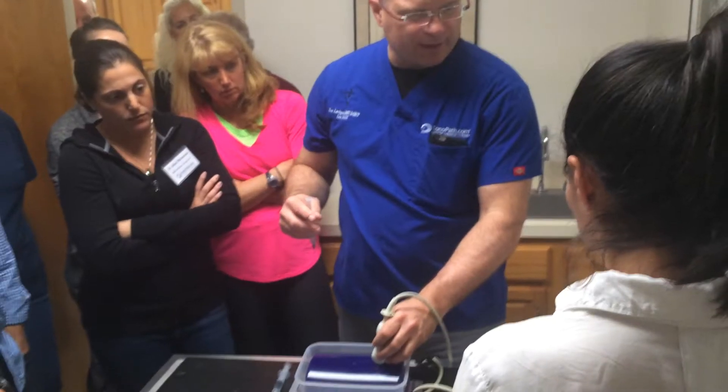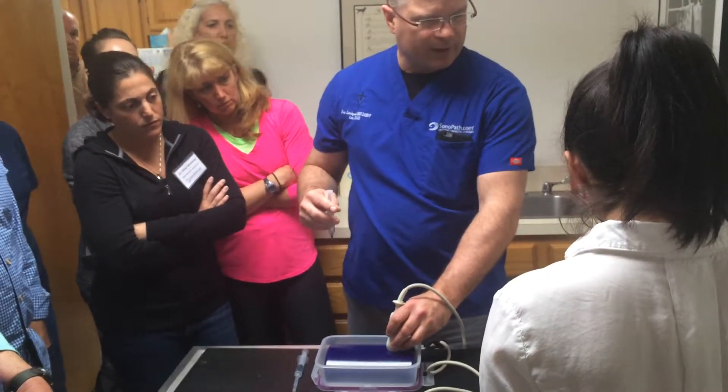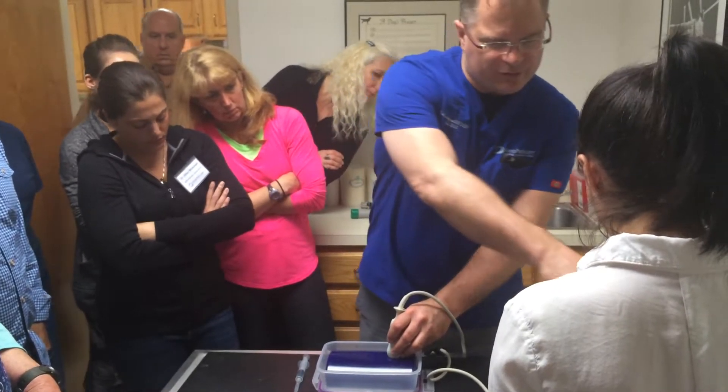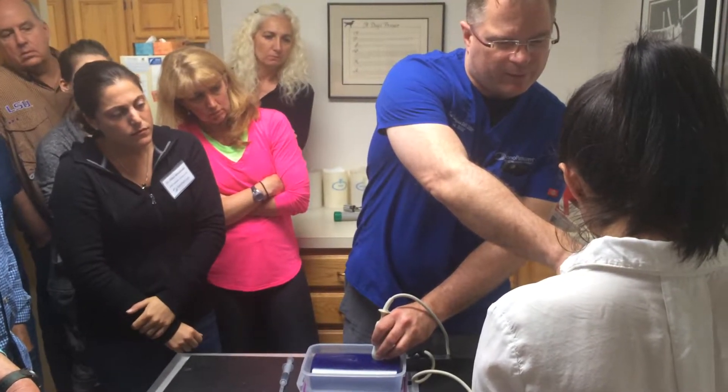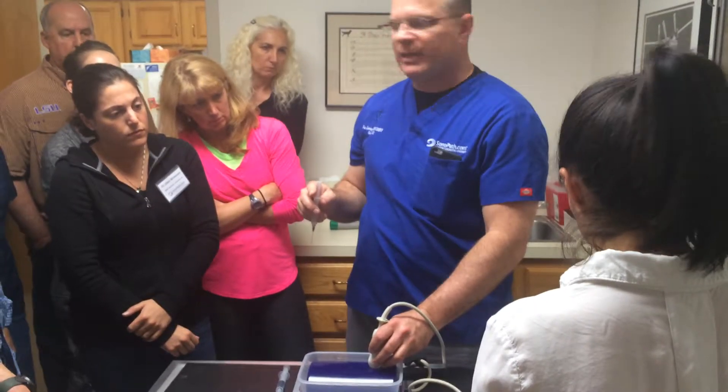So you find the structure you're going after — we're going to go after this hyperechoic nodule now. You put it as close as you can to the right corner, you check out the depth — it's just about one and a half centimeters. My focal point is right there, so that means it's going to be an optimized image.